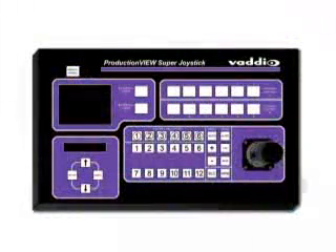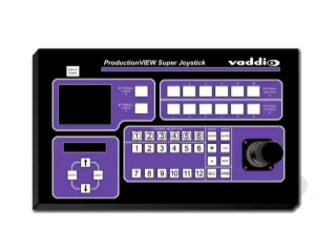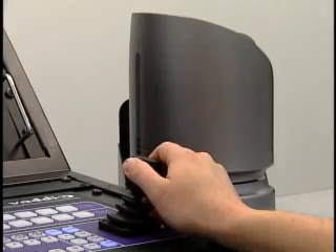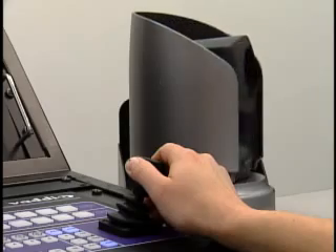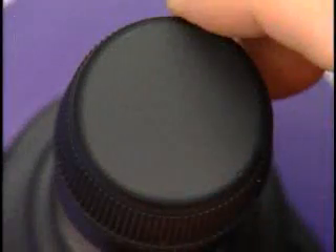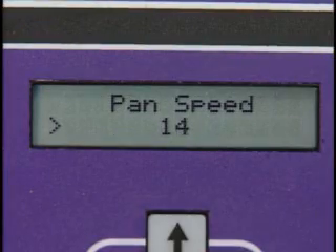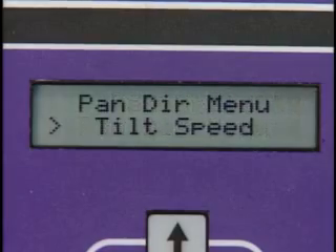The broadcast-quality joystick is based upon a Hall Effect joystick that allows the user to increase or decrease camera pan and tilt speed by the amount of pressure applied to the joystick itself. The camera zoom is controlled by twisting the joystick handle in or out as needed. Additionally, the user can, through system programming, adjust pan and tilt speed and pan and tilt direction in the system program menu.